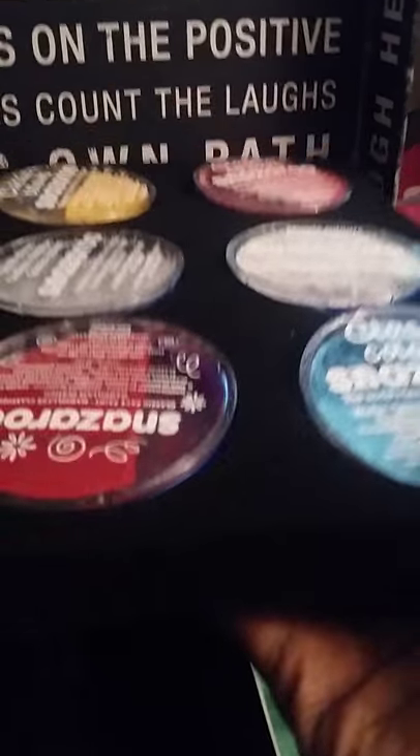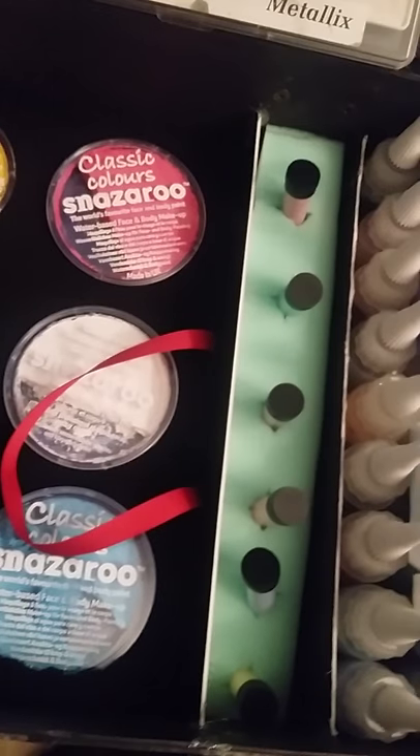I actually made a little insert holder for all my Snazaroos. I got a piece of foam and a piece of illustrator board — thicker than cardboard but really sturdy. I painted the foam black, put two handles on the sides by gluing them on, cut holes for the paint pots, and now I can just slide the whole thing into my box. When I need it, I pull it out, open the tops, and I'm good to go.